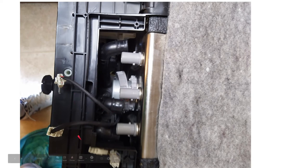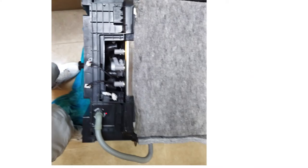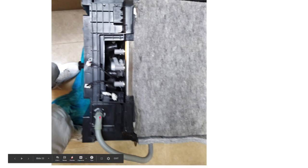One of these connectors is the power and one is the sensor for the motor. These two clips are both different so you can't put them in the wrong way. Here's another picture from a little farther back — that's the drain pipe by the way.